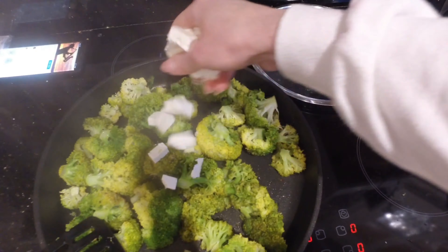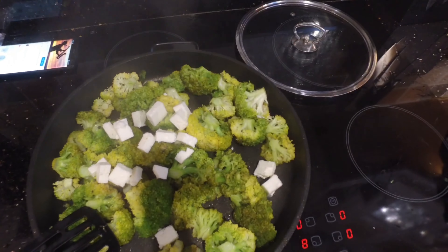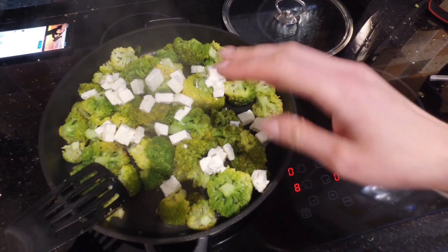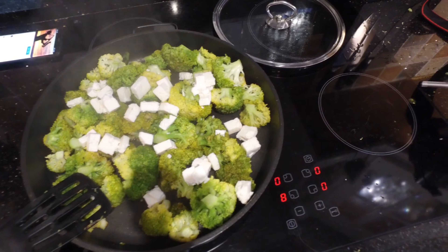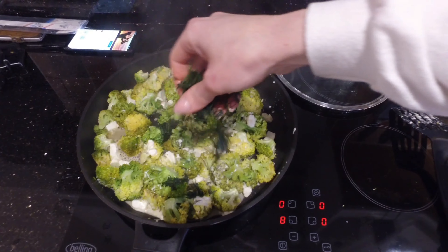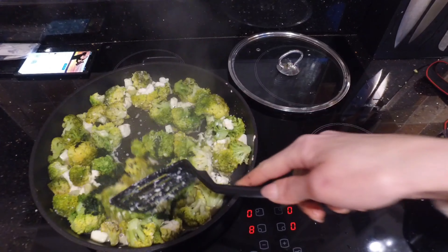Start adding in the feta cheese — just crumble it all over the top and let it melt into the broccoli. Then sprinkle on some dill and give it all a good mix around.